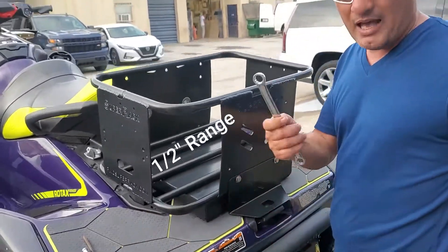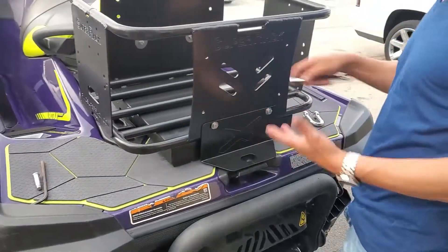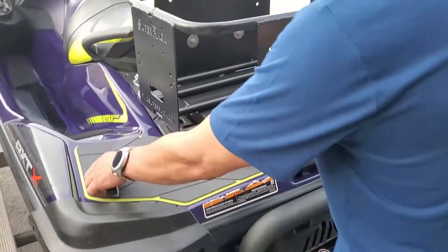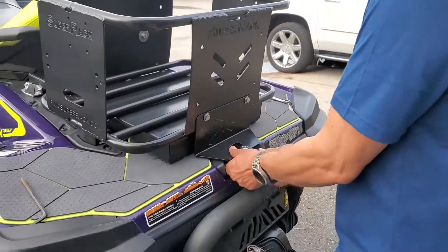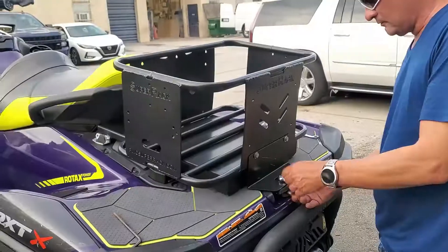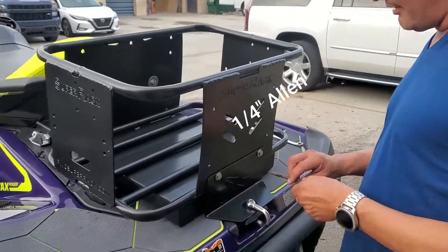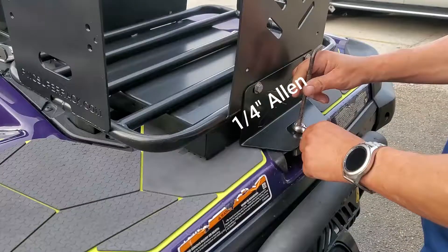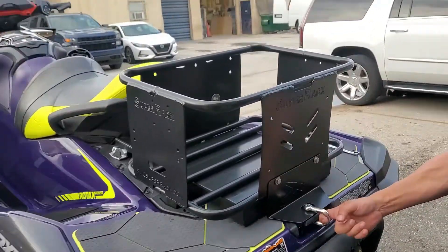Use a half-inch ring to secure in place on both sides. Also provided is the u-shackle stainless steel — place them in there, press it a little bit, put it in there, and use a quarter-inch allen key to line them up and secure.